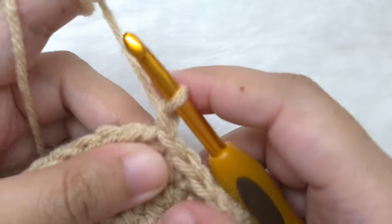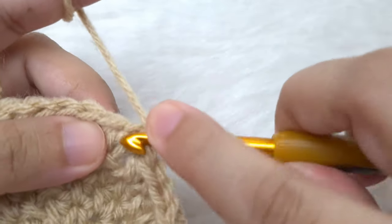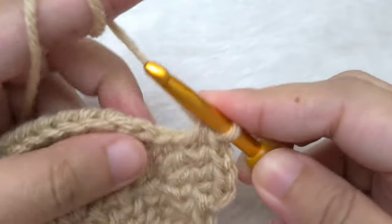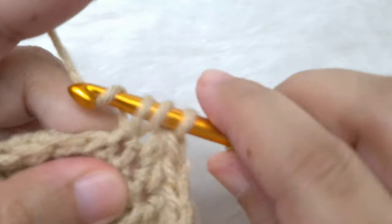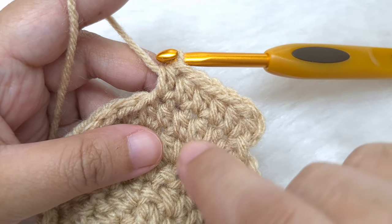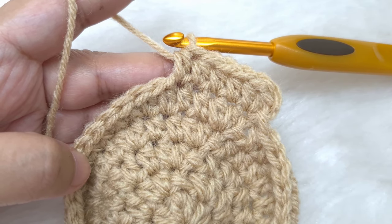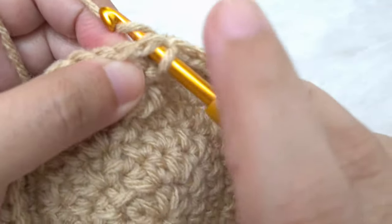Round six: begin with a chain one. Make two half double crochets in the same stitch, one and two. Make one half double crochet in the next, one in the next, one in the next, and one in the next. Our repeat pattern for this round is going to be two half double crochets in the next stitch and one half double crochet in the next four. At the end of this round I have 48 half double crochet, joined by a slip stitch to the first half double crochet of the round.